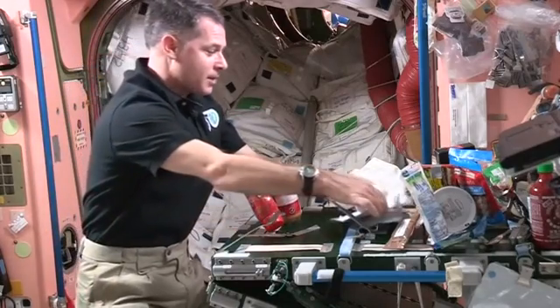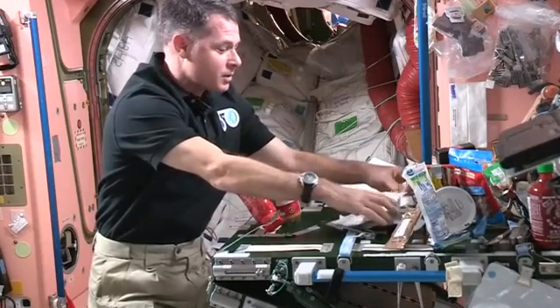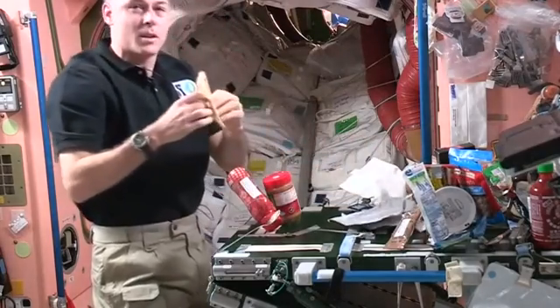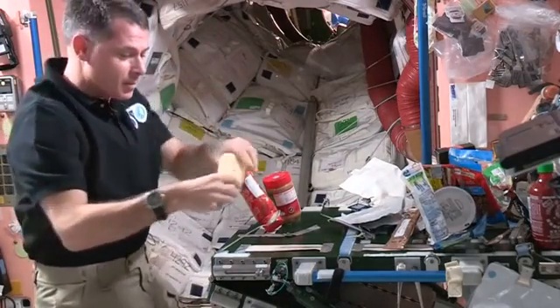All right, so the first thing we need for our sandwich is a piece of bread. Well, up here we don't have bread like you do on Earth, but we have tortillas. So we use tortillas a lot for sandwiches, and that's what I'm going to use for my peanut butter and jelly.